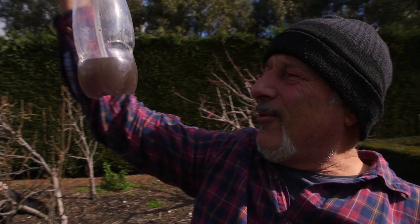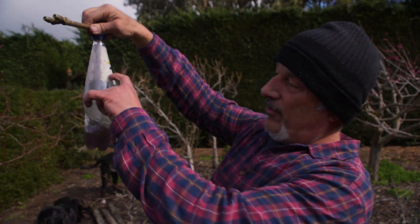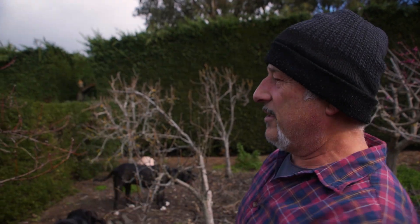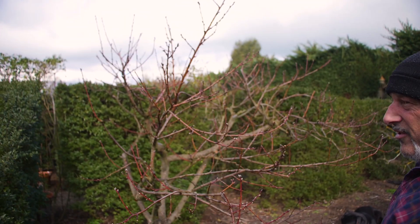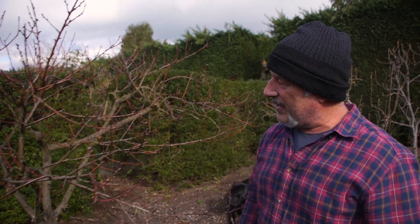Well, there you are folks — the other one that I did wasn't as dark as that because I obviously diluted it. So I've only used 500ml on this tree. It's the 2nd of August — 2nd or 3rd either way. We're going to come back and see as this develops if it's going to work.